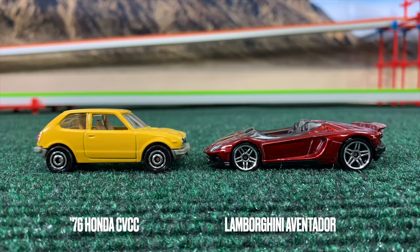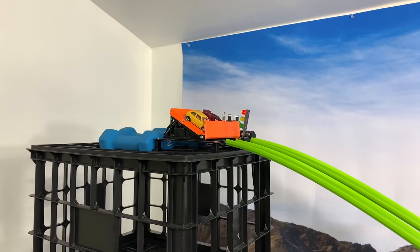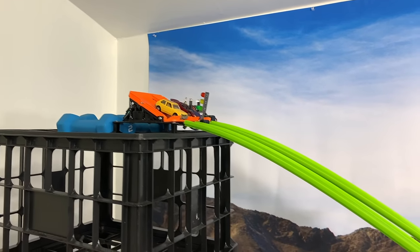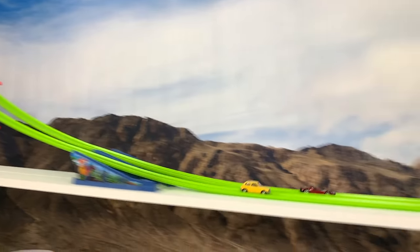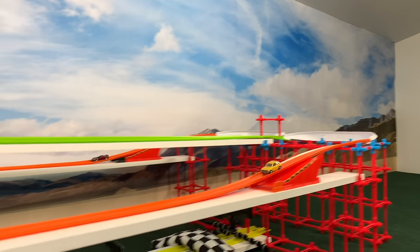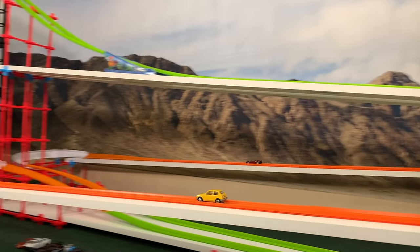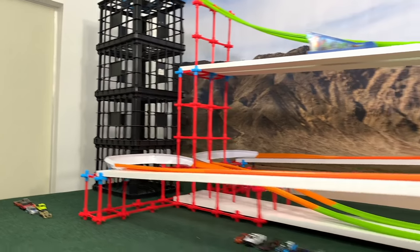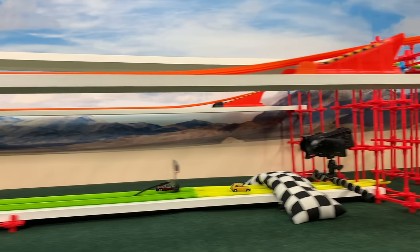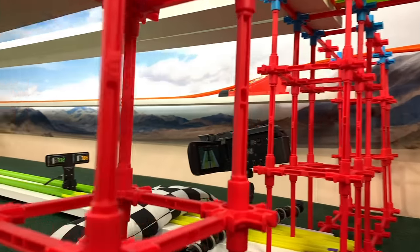Honda Civic and the Lamborghini. The Lamborghini didn't lead last time but starts in the lead this time. The Honda goes wheels-up through the first hairpin and loses some control, but finds speed at the end — just like last race, the Honda Civic surges right at the finish in a beautiful way.